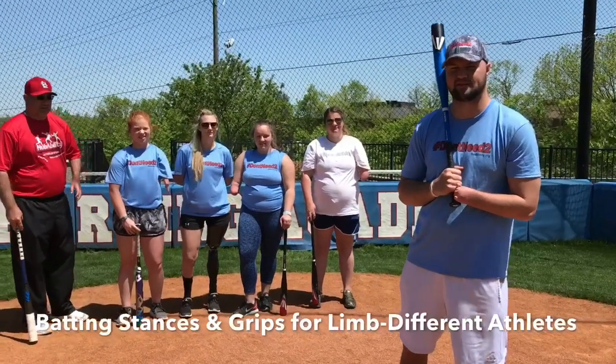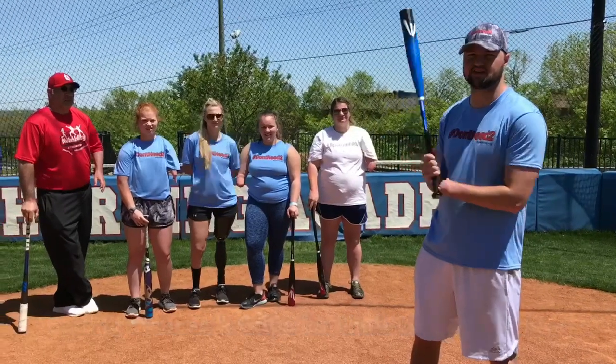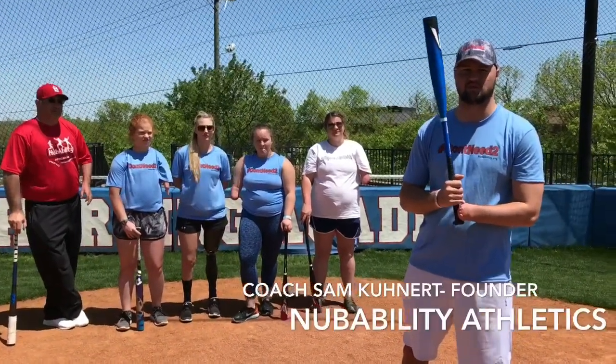Hey y'all, it's Coach Sam with NubAbility Athletics. Hank, baseball coach. I've got all my baseball and softball coaches here. Today we're going to show you all the various swings that we do and the reason why we do them that way.